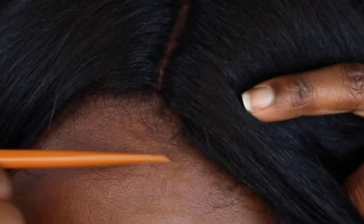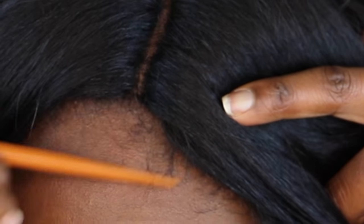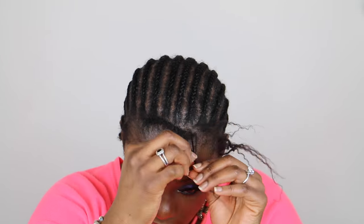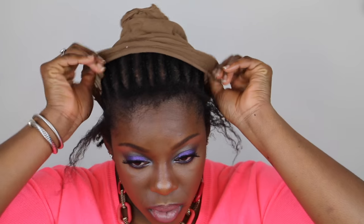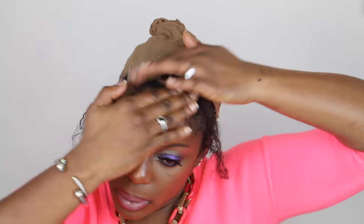With synthetic units, especially those with L parts, the lace at the front is really quite thick so it's hard to get it to lie as flat as possible, but this is the best I've found and I'm okay with it. I typically don't leave my edges out, but for the purposes of this video I just wanted to show you how you could use this braiding pattern to do so — it's pretty self-explanatory.